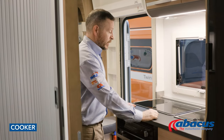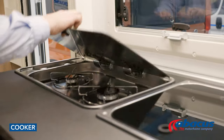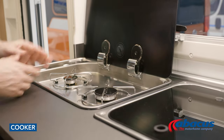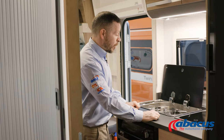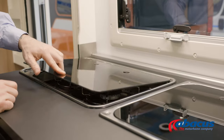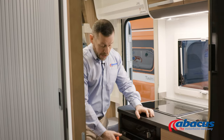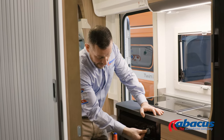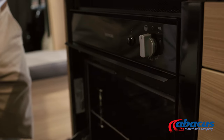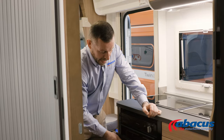Using the cooker, it's a very basic function, but there are a couple of safety points to be aware of. If you have a glass top, be sure to lift it before you use the hobs. When you have finished cooking on the hobs, let them cool off before you replace the glass, as they can get very hot and you obviously don't want that to crack or break. Grill and oven are positioned down below — you'll have your ignition point on here, then all you've got to do is open the door, switch it to the section that you want, press the button to ignite, and then remember to close that off when you're finished with it.